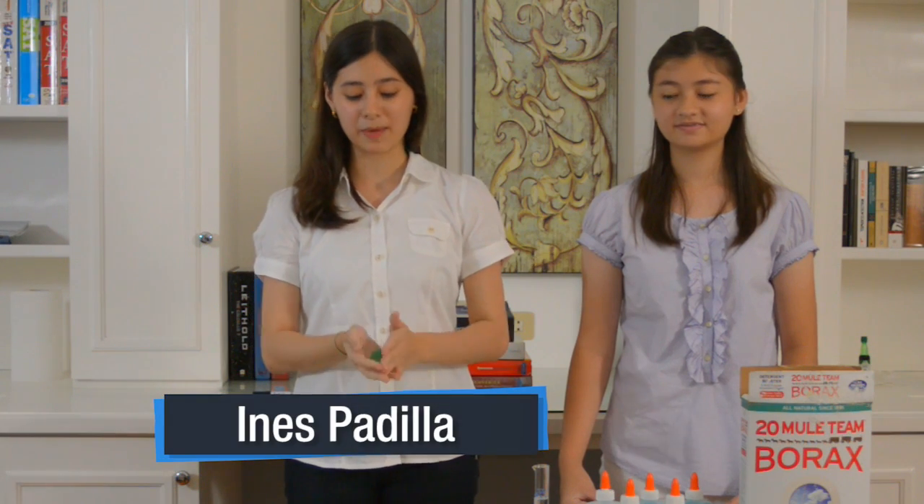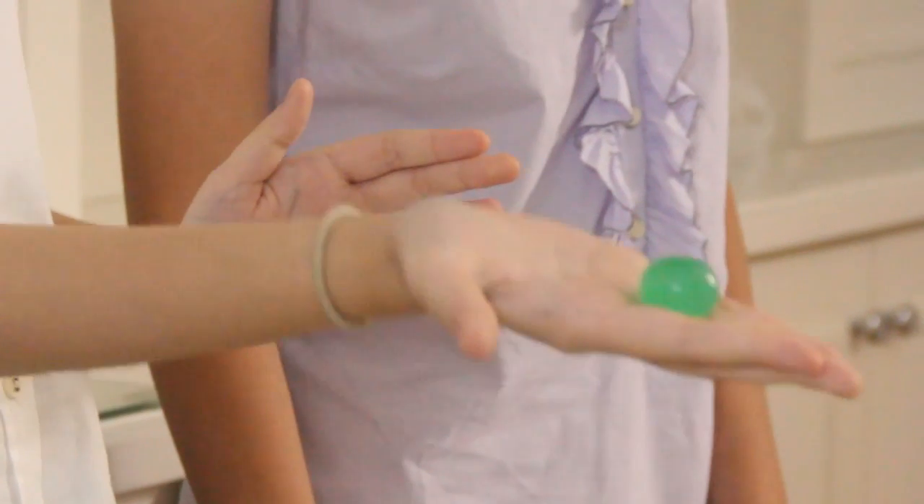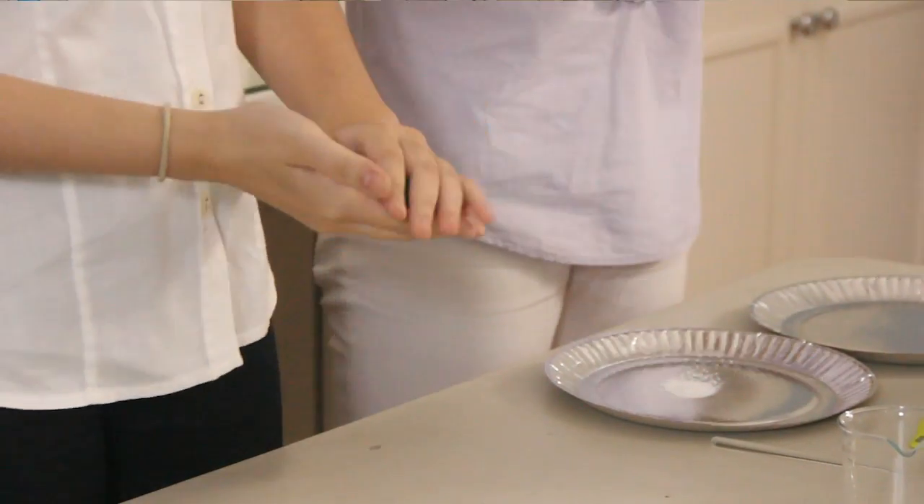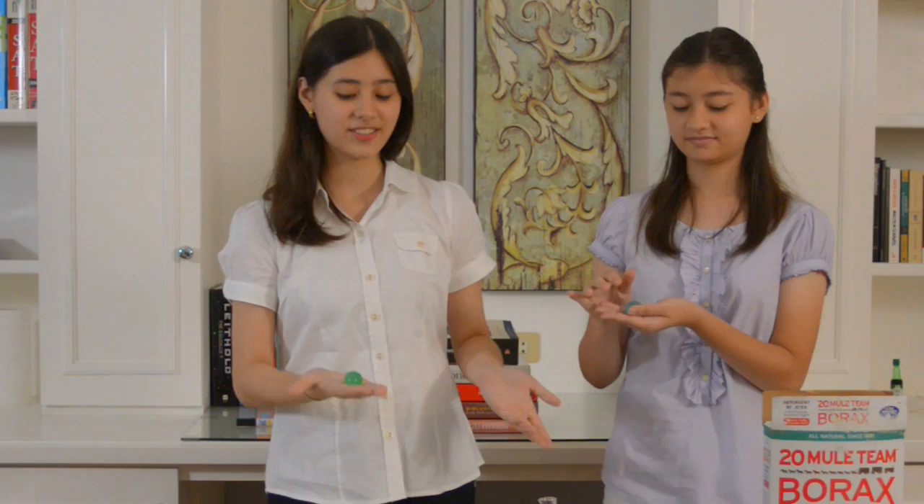In this activity, we will be making polymer balls. You might know what these are if you've ever played jackstones before — these are the bouncy plastic toy balls. And here today to join me is my sister Louisa Padilla.